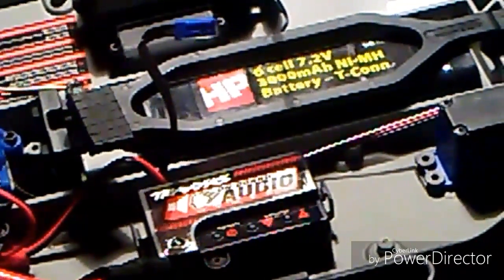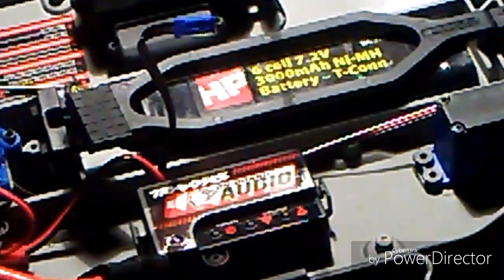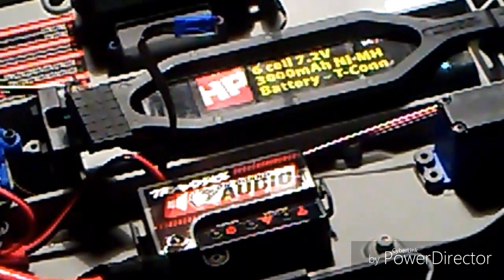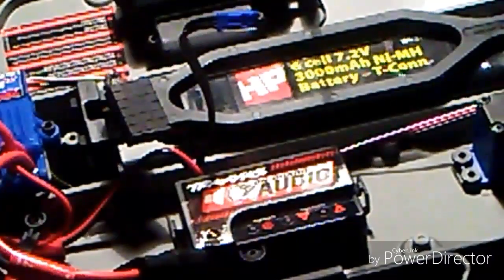Basically, how does the throttle respond to the system? If I pull the trigger on the transmitter, how does that create that revving sound? It's mainly because it's connected to the receiver, and the commands you give — mainly throttle, because as you know the engine responds to throttle — it's working with the system. The onboard audio is used to help make the car sound real, like you're actually driving a real car.